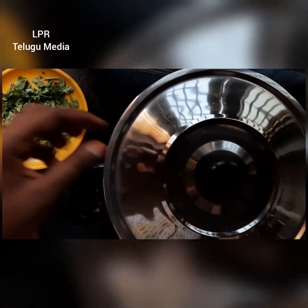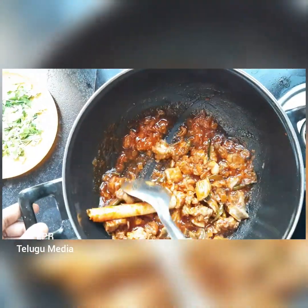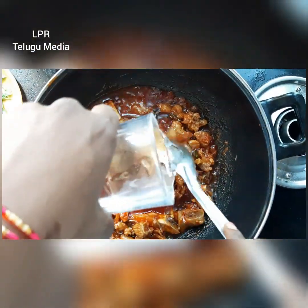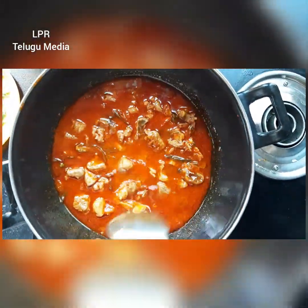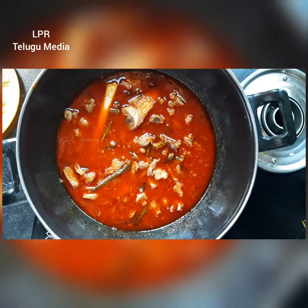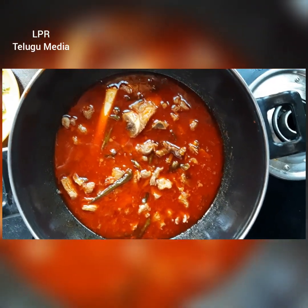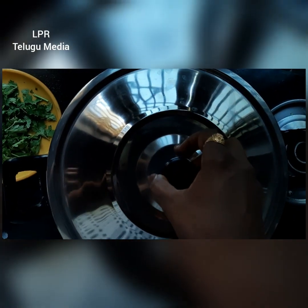I will cut the coriander and pour 1 glass of water. Add 1 glass of water, add a little bit of butter. Add 1 glass of water and mix it all in.